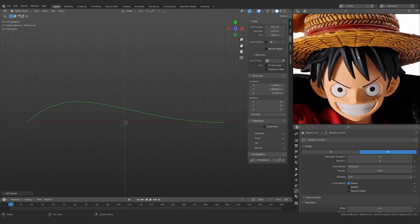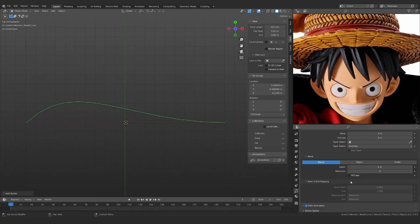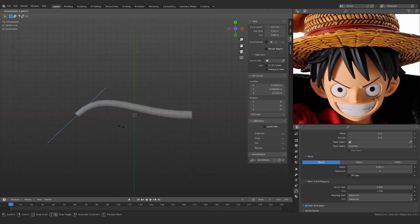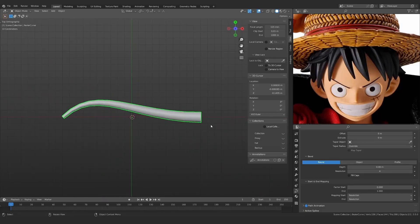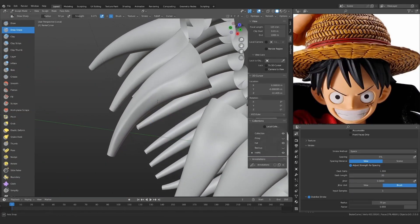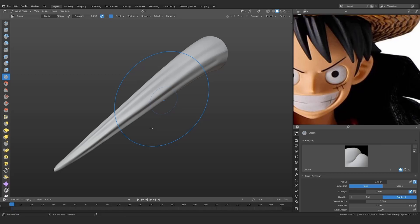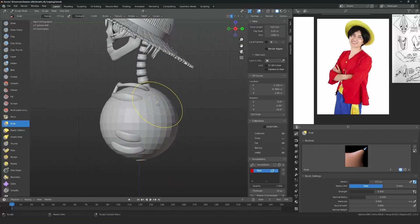For the hair I'm using curves. In the curve object settings, go to the Geometry tab, then the Bevel tab, and increase the depth to get volume. Press Ctrl+A to increase or decrease the radius of a point on the curve to create pointy hair. Once the curves are placed, start sculpting and adding detail to the hairs. Repeat for all hairs and polish them.